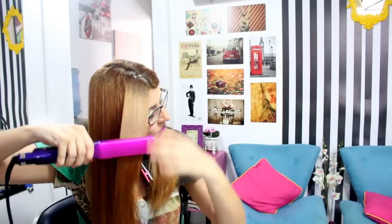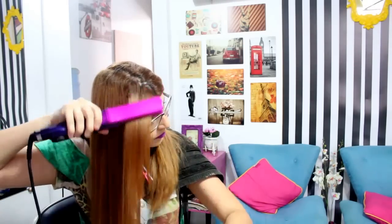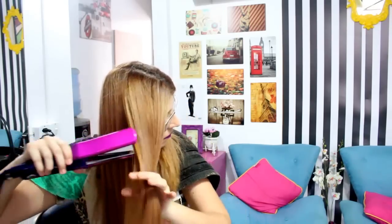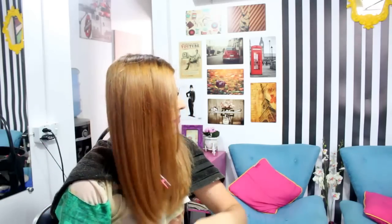Mesmo assim, eu quis finalizar com a chapinha. Eu usei uma temperatura baixa, porque o meu cabelo não aguenta uma temperatura muito alta — usei em torno de 150 graus. E passei bem rapidinho, somente para concluir esse selamento e dar uma finalização bem melhor. Vocês podem observar, depois de finalizado, como ficou o cabelo. Olha o brilho, olha esse efeito espelhado, gente.